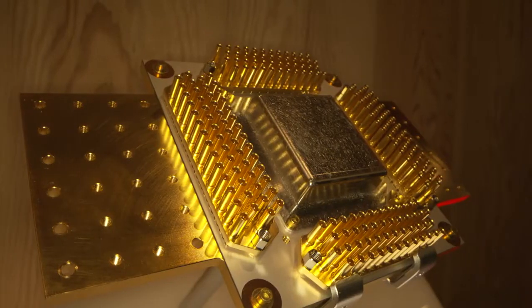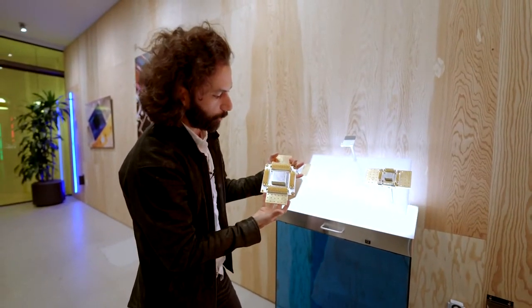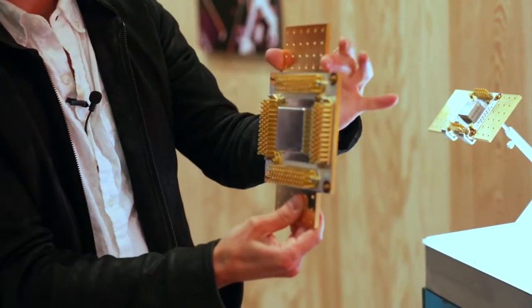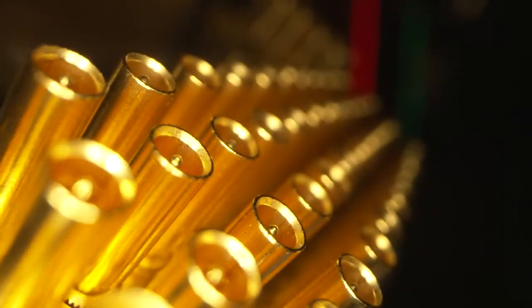I'd love to start with our Sycamore quantum processors. Behind this piece of metal right here on this circuit board and all these connectors is the actual quantum processor. This system gets mounted into our cryostat, and we're going to see that in full scale just a moment inside the lab.